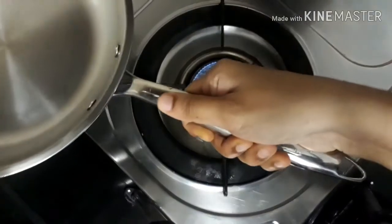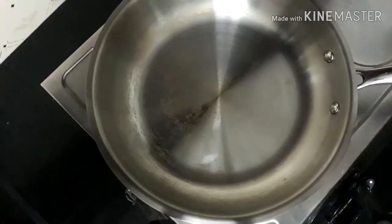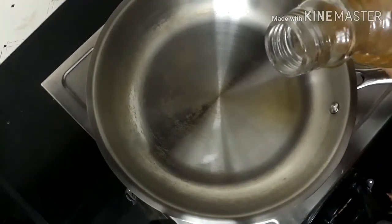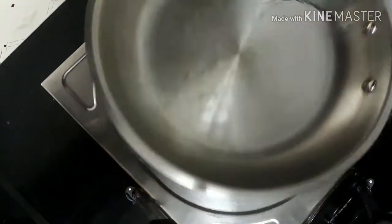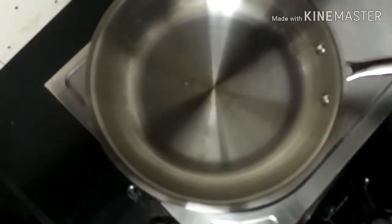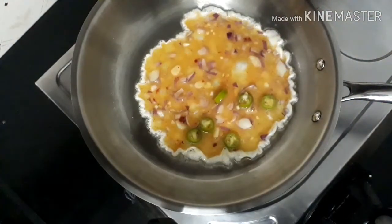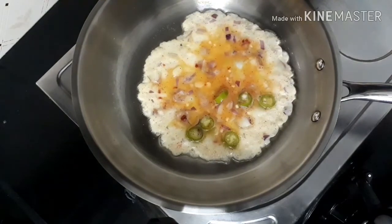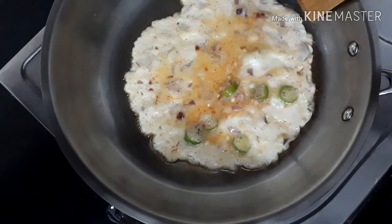Now let's make an egg omelet in this Bergner fry pan. I'm keeping the fry pan over the burner on low to moderate heat. When the pan has heated up, we'll pour in a little oil and swirl the pan so the oil reaches every portion, making it nonstick. Now we'll pour in the omelet mixture — it's a spicy egg omelet.